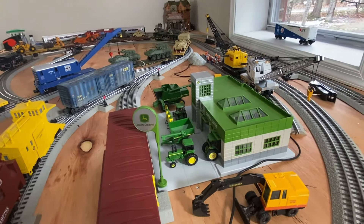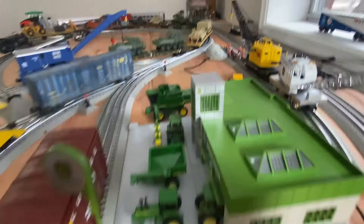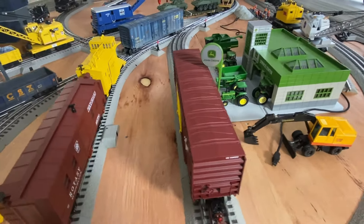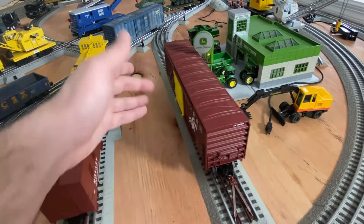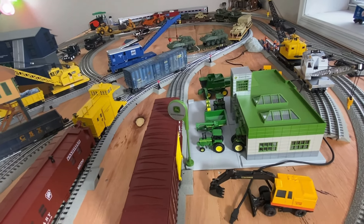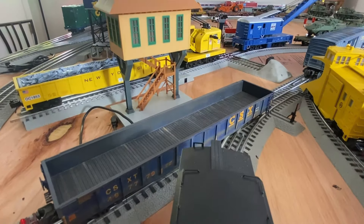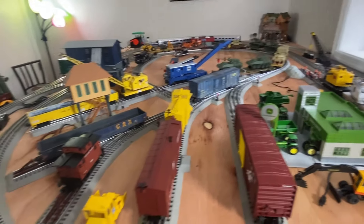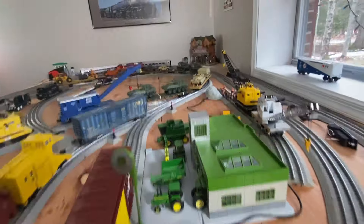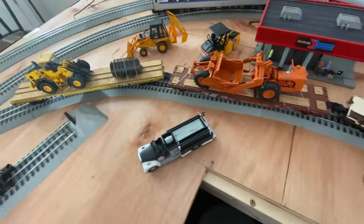The John Deere shop was one of the first things I got when I got the LionChief ready-to-run set. I may sell it to put two Menards buildings there instead, to make things more realistic. When it's down here I have to put the matching caboose and flat car - I don't know if I want that there all the time. There's a new weathered car I got from York. Here's another little Joel construction vehicle - I've got one in the back too. There's a track gang back there as well.